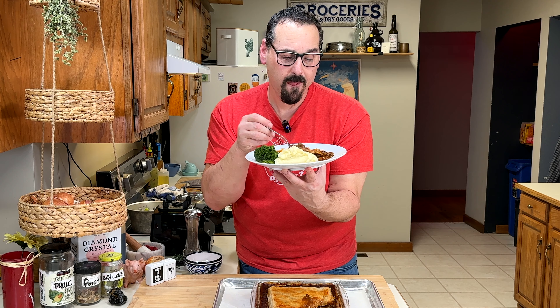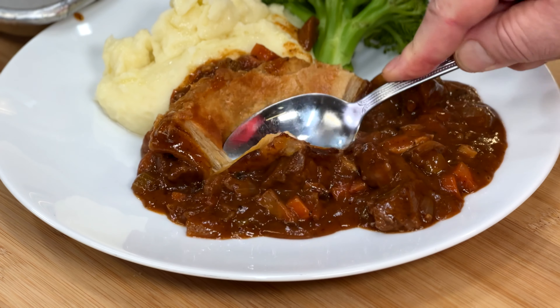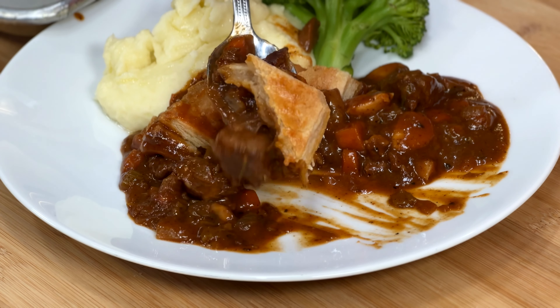A 400 degree oven will ensure that the puff puffs. Oh my goodness — that is flaky. That's beef pot pie 2.0. Let's talk about the gravy: rich, super rich, and it has that gentle sweetness. That's warm hug food right there. It's a good hug of a food — that's my new favorite way to have beef stew.